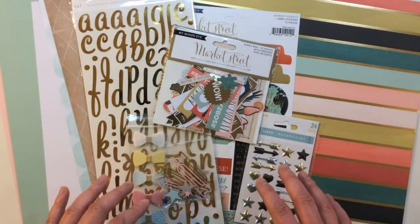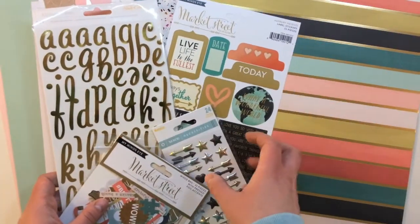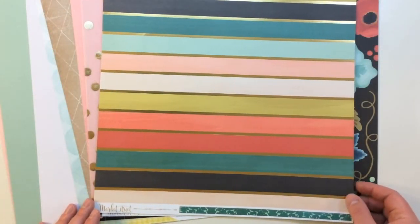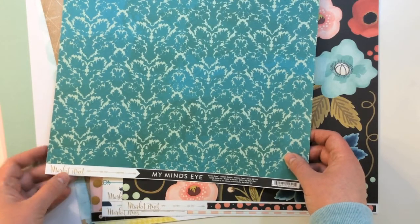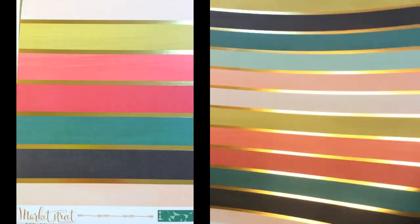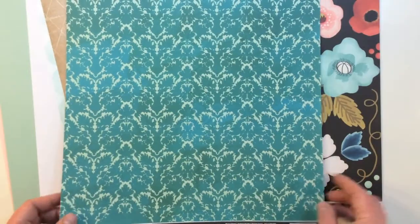Here's a quick look at everything inside of the main 12x12 scrapbooking kit. First I'll walk you through the 12x12 patterned papers. The first patterned paper is the Market Street line by My Mind's Eye, called Market Street Ashbury Heights Shimmer Paper. It's a really bold, beautiful stripe with a gold foil, and the back side is a pretty graphic design with tone on tone teal.